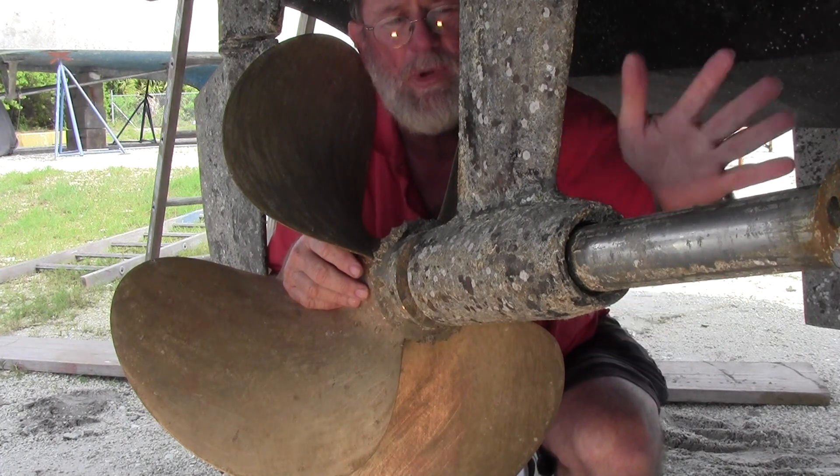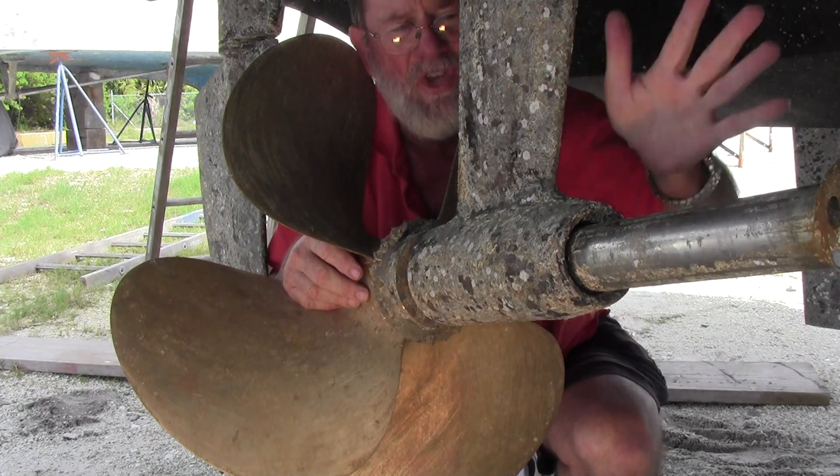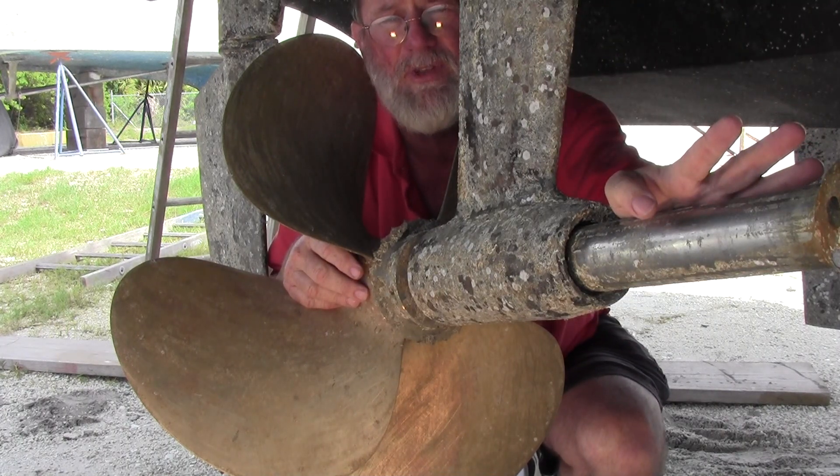When we do put the new cutlass in, we want to make sure that the shaft is healthy, so that we've got a new cutlass on a healthy shaft and we don't have any wear and tear for the future.